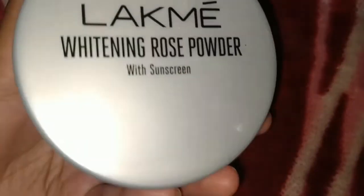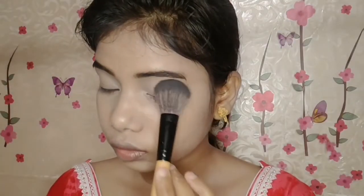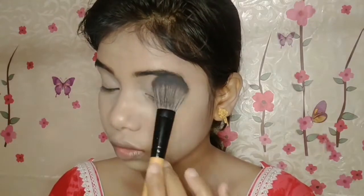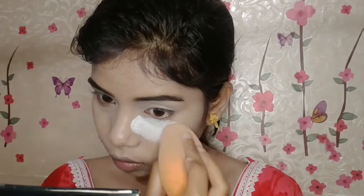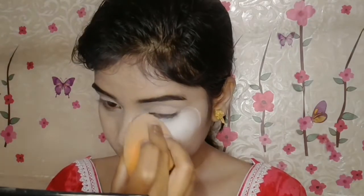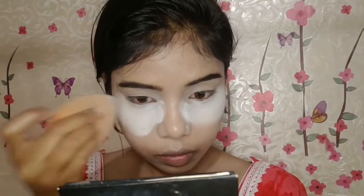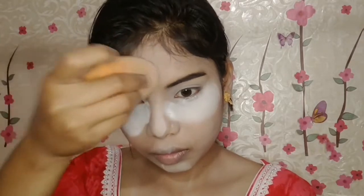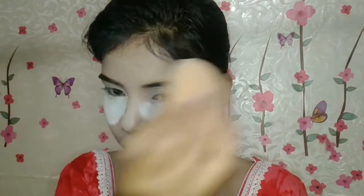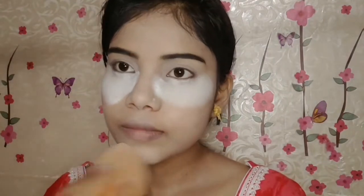I suggest you blend all the concealer after blending your eyelid, so that it doesn't get time to crease — because the concealer will quickly crease on the eyelid. So I have a black makeup whitening loose powder. I will set the eyelid first and then bake my under eye and where I put the concealer, I will set those areas like this.